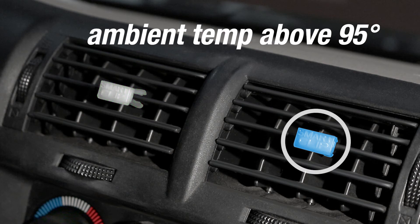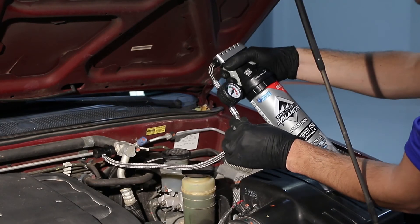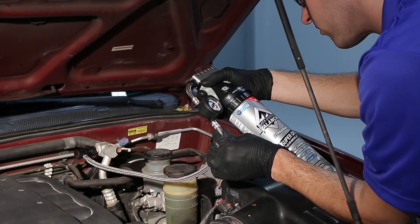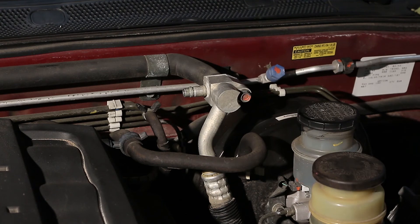Note that if the outside ambient temperature is above 95 degrees, only the blue clip needs to change color for a sufficient charge. When you have reached the correct fill and your AC is blowing cold, stop charging and remove the quick connect coupler.